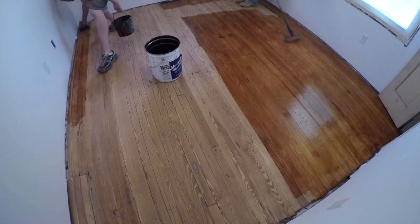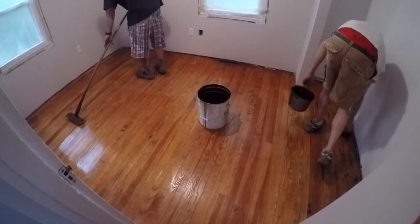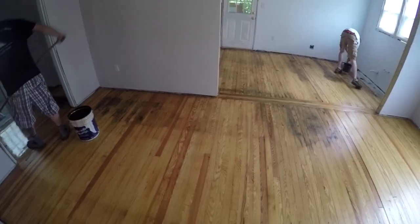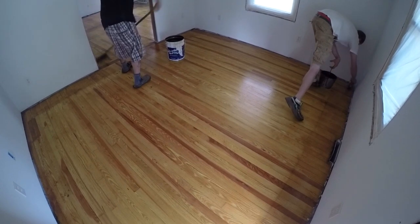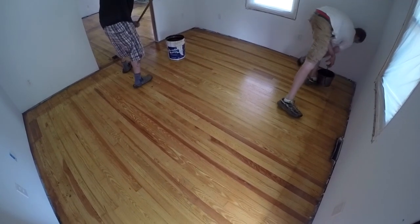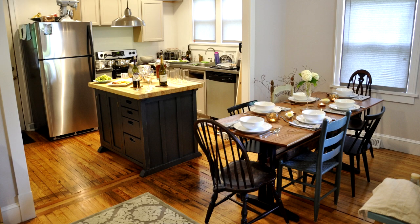They brushed on the first coat, let it dry, then sanded it lightly, applied some more, let it dry, sanded again, and then applied the top coat — three coats total. They turned out great. Are they perfect? No, they do not look like new floors by any means, but they have a lot of character, and we're both very happy with them.